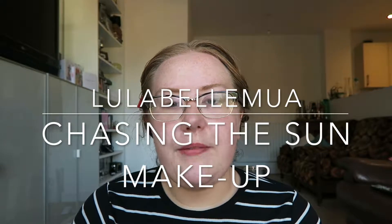Hello everyone and welcome back to my channel. Today I'm going to be filming a makeup tutorial for sort of glowy summer skin.